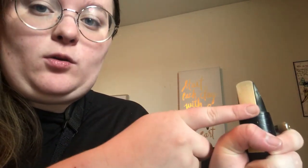Hi everyone, my name is Claire and I play the saxophone. This is the alto saxophone, and the alto saxophone along with the rest of the saxophone family is a woodwind instrument. What makes an instrument woodwind is that when you make a sound, you have to blow through what's called the reed.